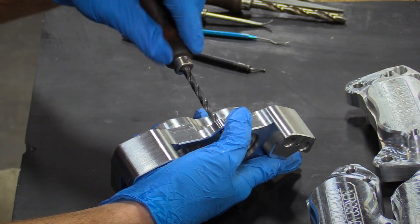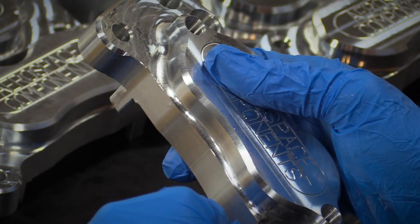After the general inspection, the calipers are completely deburred, removing any sharp edges that are left after the machining process.